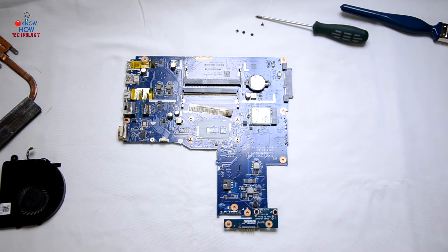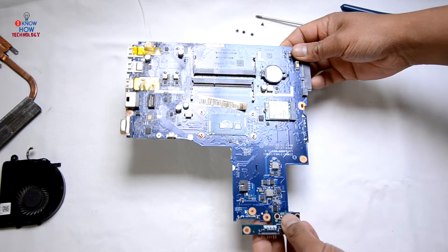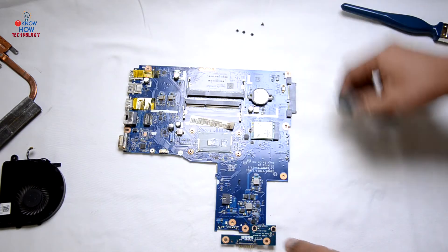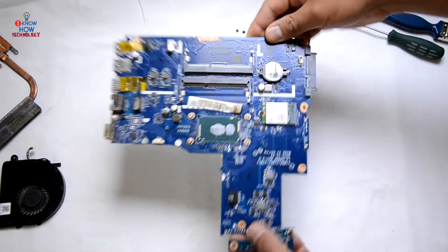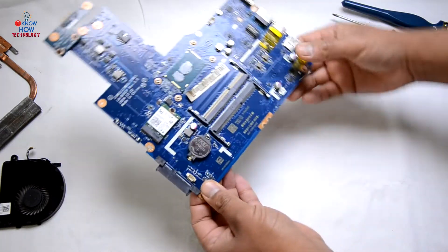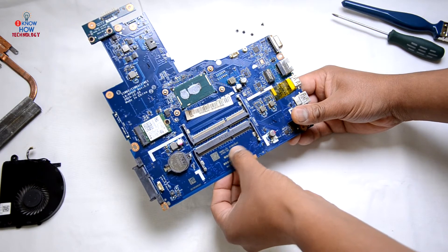In this video I'm just showing you how to strip down the laptop and assemble it back. You can also remove the Wi-Fi adapter — it's not a big drama. If you want to order a new motherboard, just copy this motherboard ID, search for it, buy it and replace it.